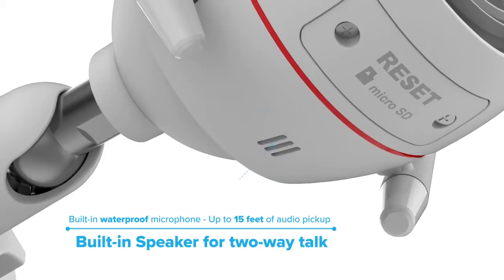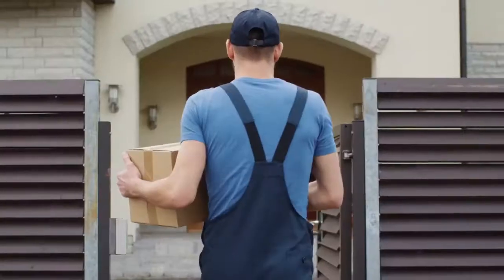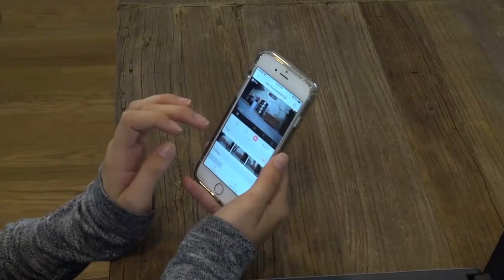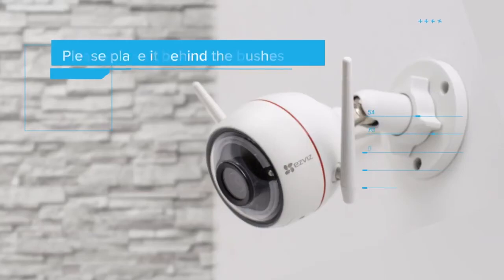EZ-Guard's two-way audio has a built-in speaker and a microphone so you can communicate with your family or delivery person. Can I help you with something? I have a package to deliver. Anywhere specific you would like me to leave it? Yes, please place it behind the bushes.